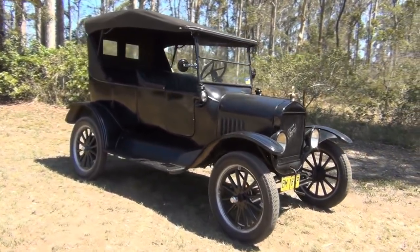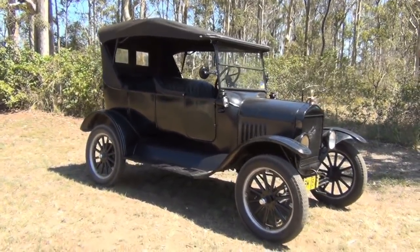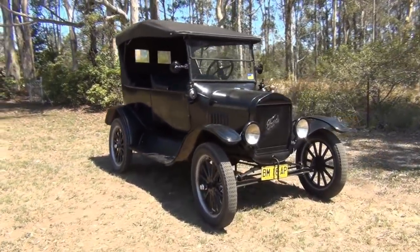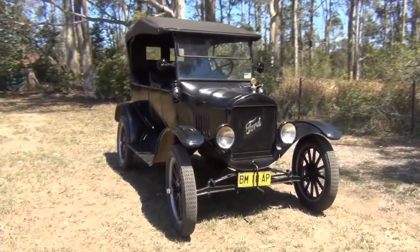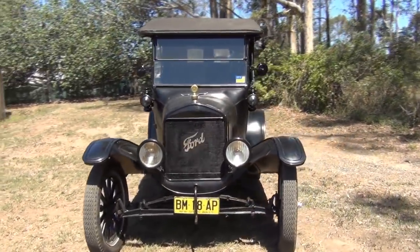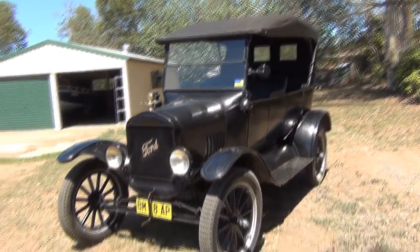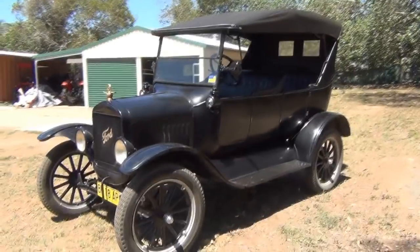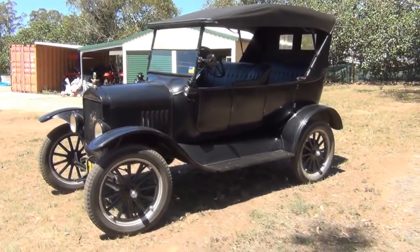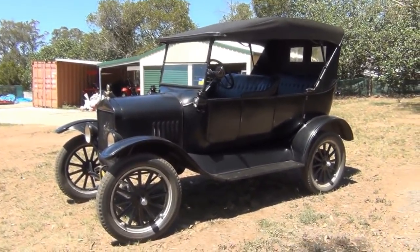As you can see, the car's been restored since the first video was produced. The roof has been done. The car's also registered now, so I can legally take it on the road. I had the roof upholstery done by a very skilled upholsterer near where I live. I wasn't about to attempt it myself — not being an upholsterer, it would have looked terrible if I'd done it.